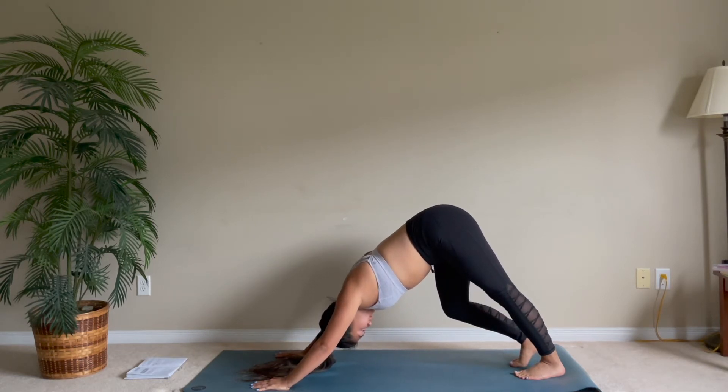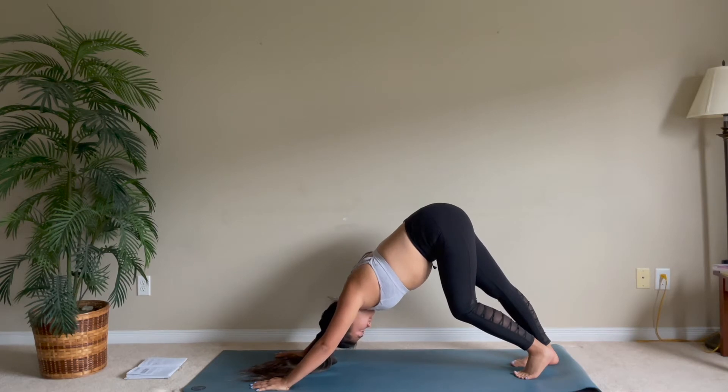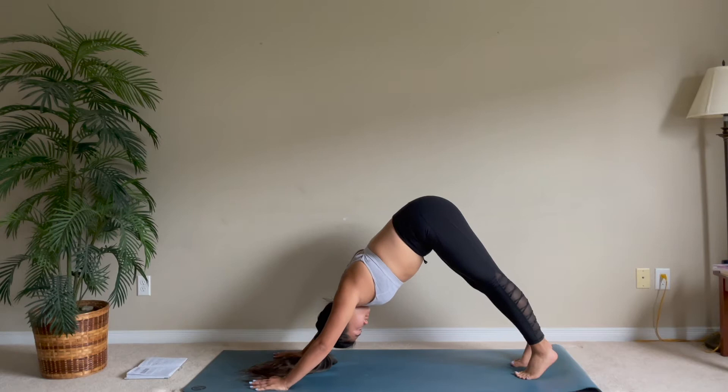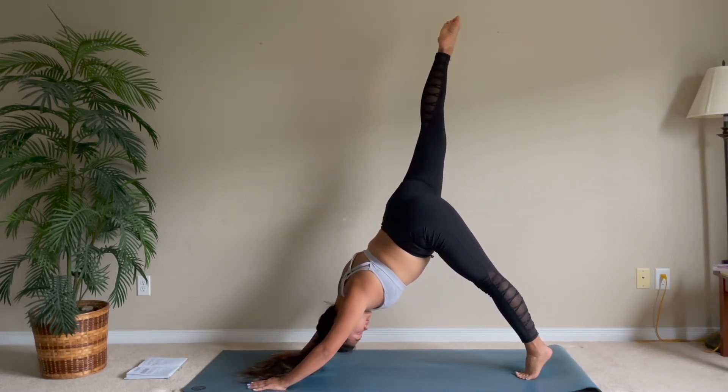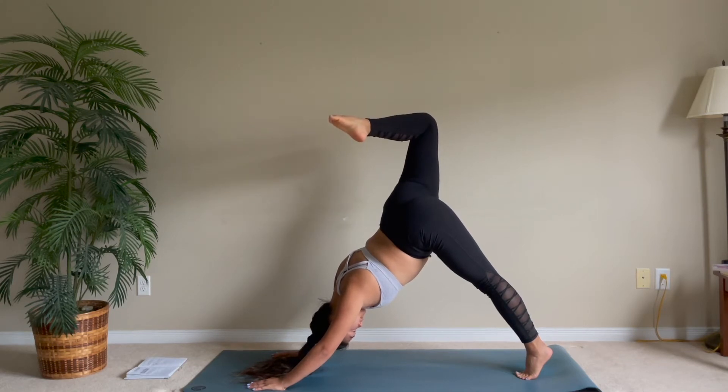Grounding your hands and feet, and again bending your legs if you're still sore. Let's reach your right leg all the way up, bending your knee and opening your hips.